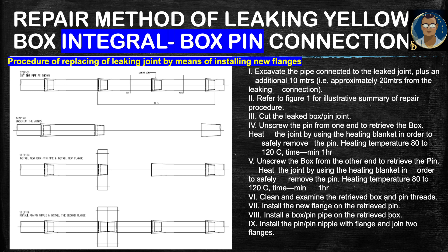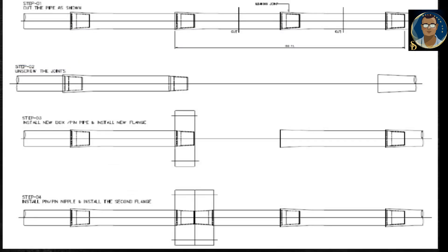After the joint is open, clean and examine the retrieved box and pin threads. Install the new flange on the retrieved pin. Install a box-and-pin pipe on the retrieved box. Install the pin-to-pin nipple with flange and join the two flanges. In summary: Step 1 — cut the pipe; Step 2 — unscrew the joints; Step 3 — install the box-pin and new flange; Step 4 — install the pin-to-pin nipple and the second flange.